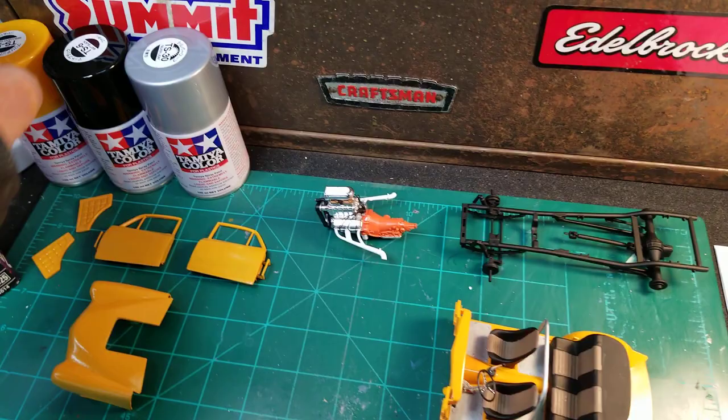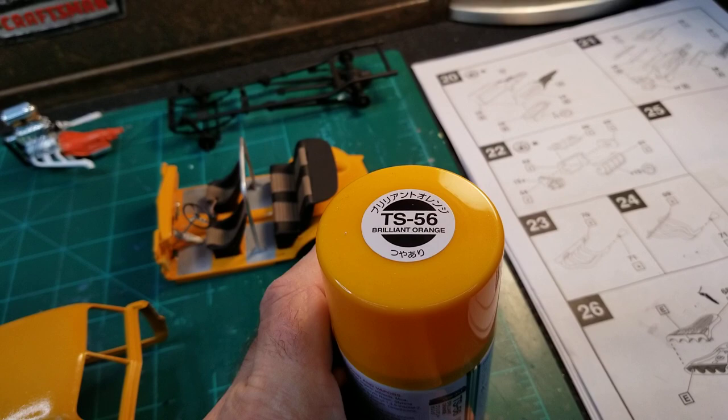And this is the paint I used right here — this is the Tamiya TS-56 Brilliant Orange.